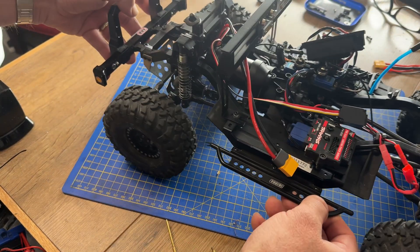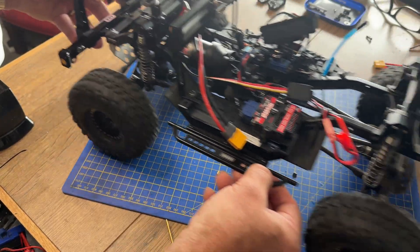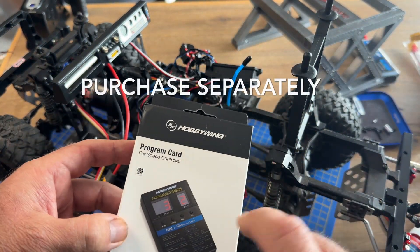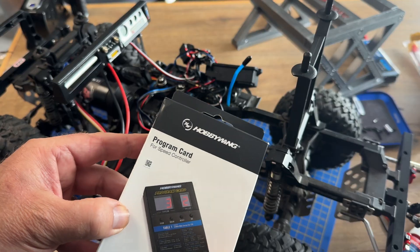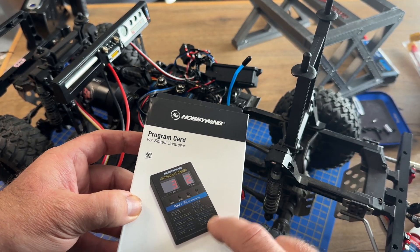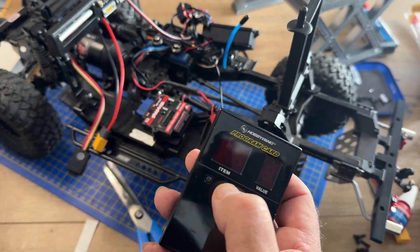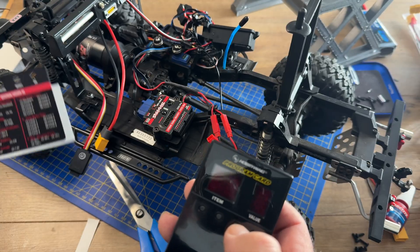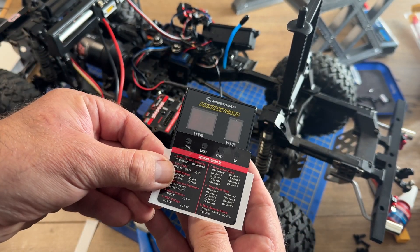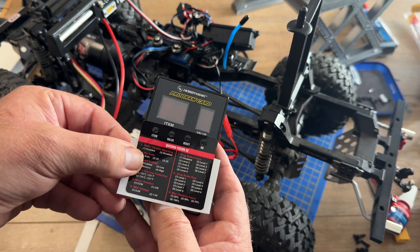Then just roll it backwards and forwards and you can hear how good the mesh is, or if there are any problems. Now, as this sensor motor is extremely programmable, you wouldn't want to not have the program card. The program card has a set of items and values, and with the motor comes a sticker which goes on the universal program card so that it can be specific to this Fusion SE motor.